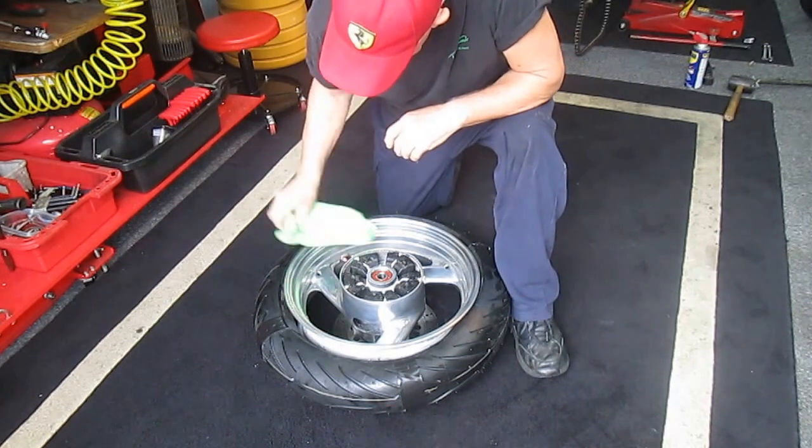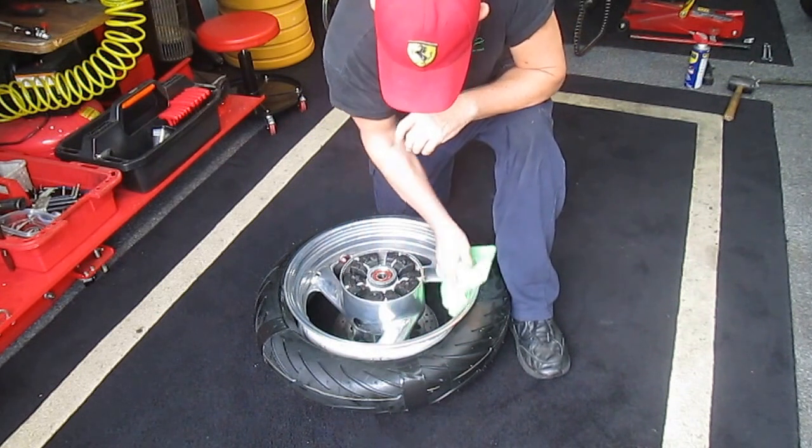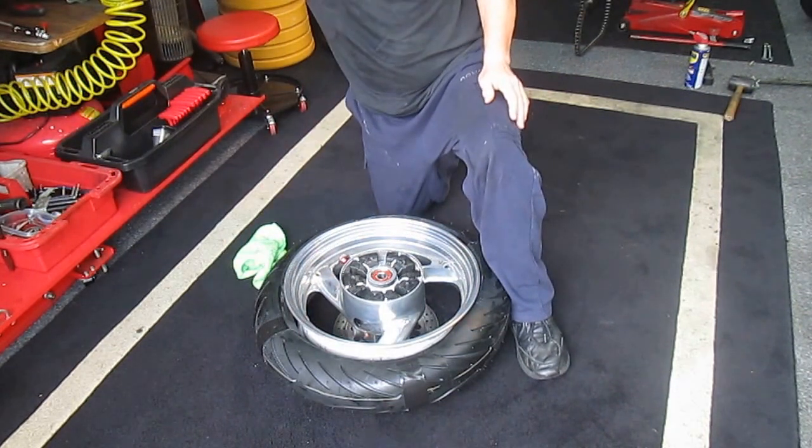While I have this apart, I've cleaned the countershaft sprocket. I've used kerosene, cleaned everything up, cleaned the chain. Once you have this apart, it's pretty easy to do that.